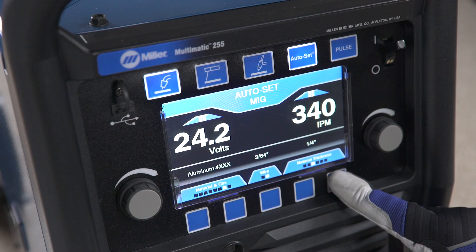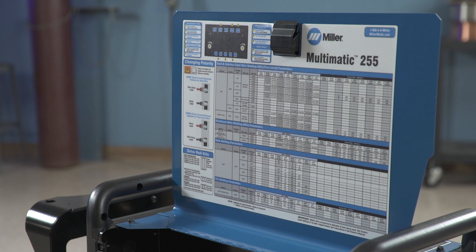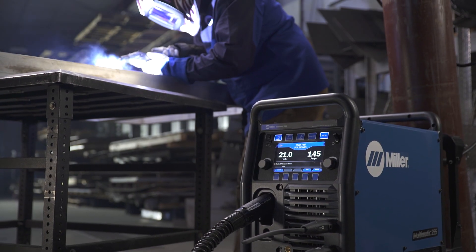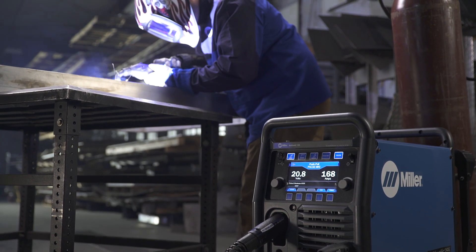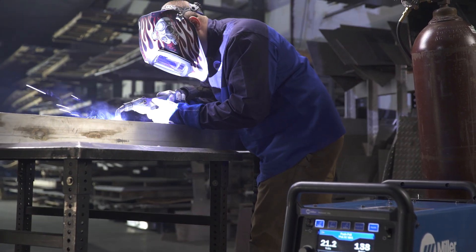Finally, select the wire diameter and material thickness if you are using the Auto-Set Elite feature. Or if you are using manual mode, a parameter chart is inside the side door. Setting up the Millermatic 255 or Multimatic 255 to weld aluminum with a push-pull gun is as easy as that.